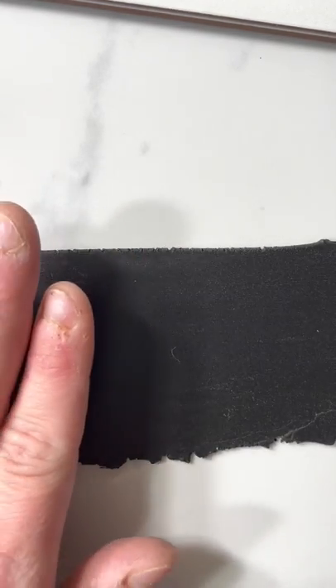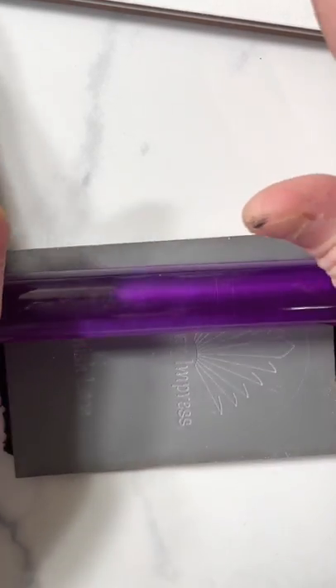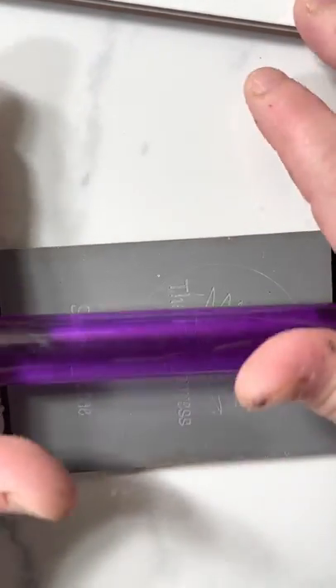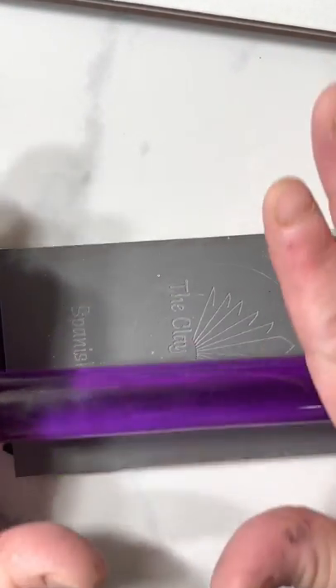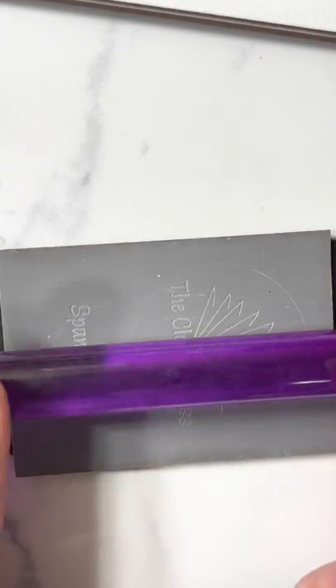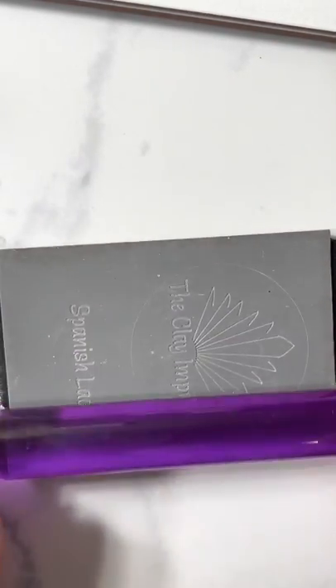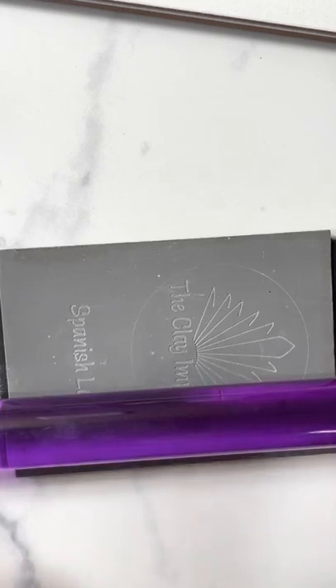I roll out my clay to the thickness that I like, take my texture mat, lay it on, grab my roller, and roll over it. You'll also hear a bubble machine going in the background because I'm a mom first — sometimes we just play bubbles in the house. If you hear screams, it's okay.